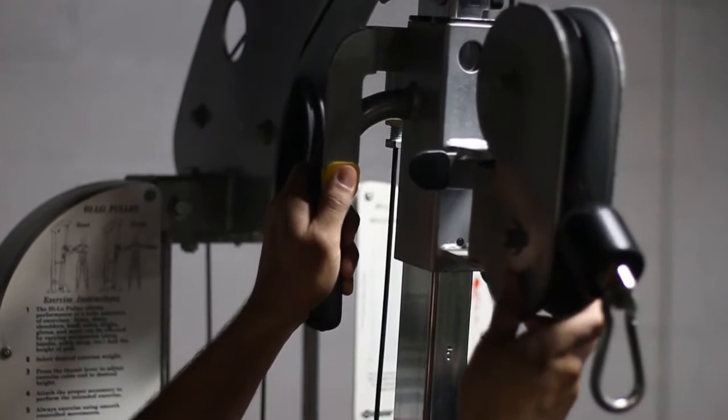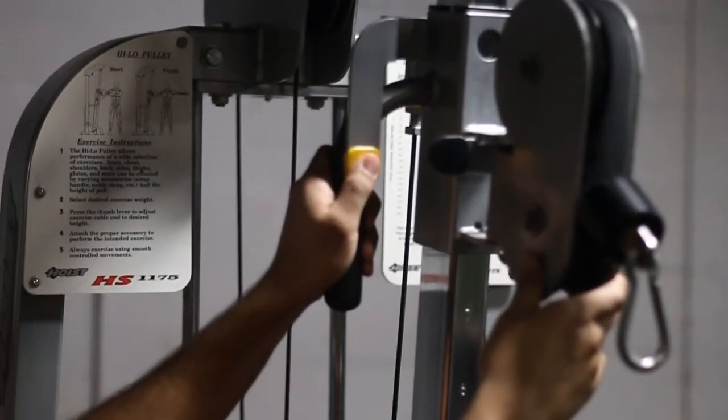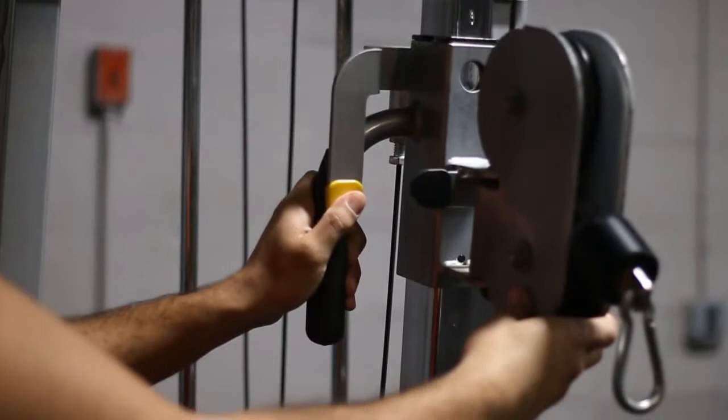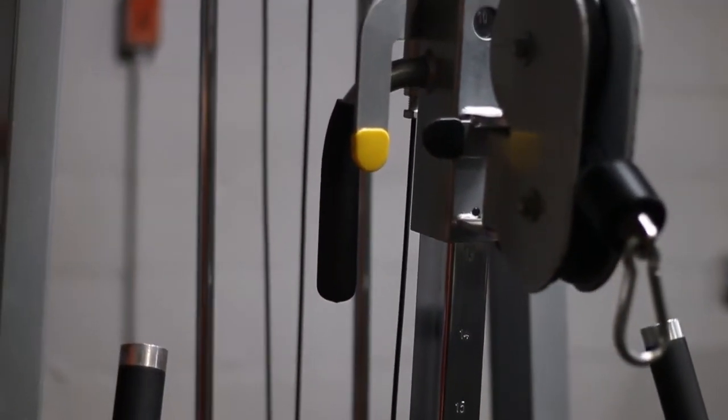The first thing you'll want to adjust is the cable lever — basically where you're going to be pulling from. I'm showing you that you can move it up and down. You push the button in and then move it up and down. I recommend you put it at the highest setting.